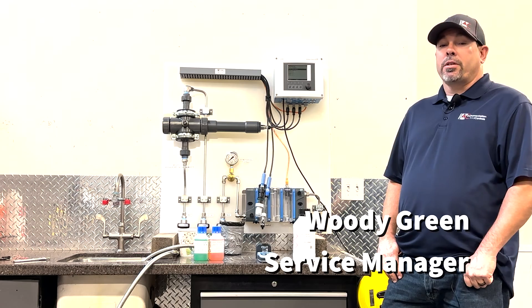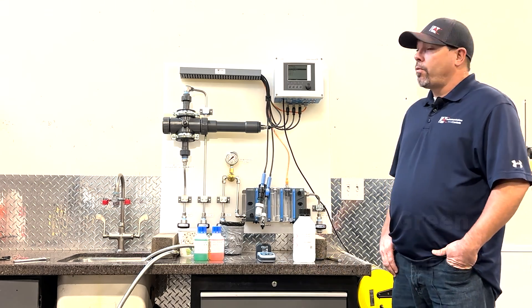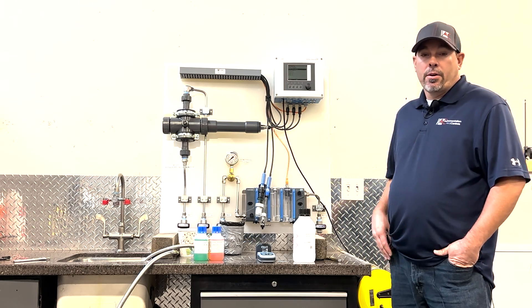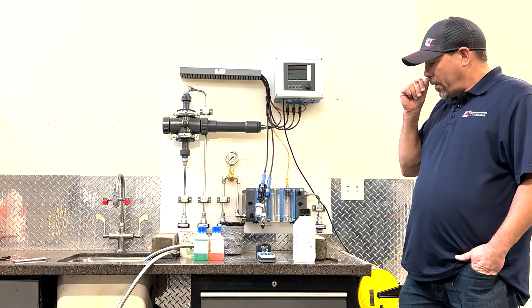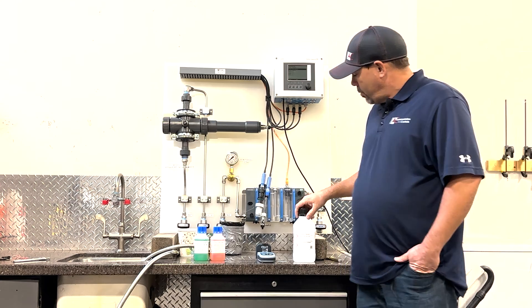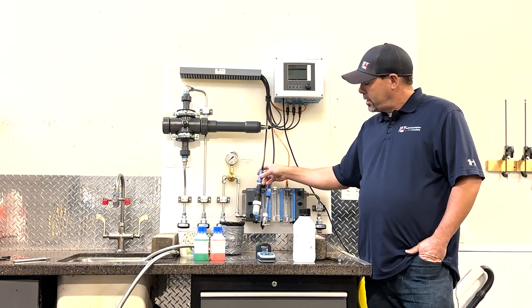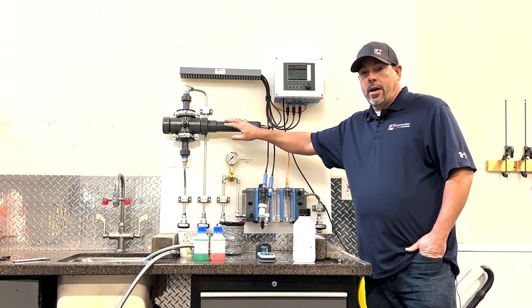Hi, this is Woody Green with Instrumentation and Controls in Chandler, Arizona, and today we're going to go over how to calibrate a few different sensors with the Endress+Hauser CM48 model. Today we are looking at three different sensors: a pH sensor, a disinfectant chlorine sensor, and a nitrate sensor.